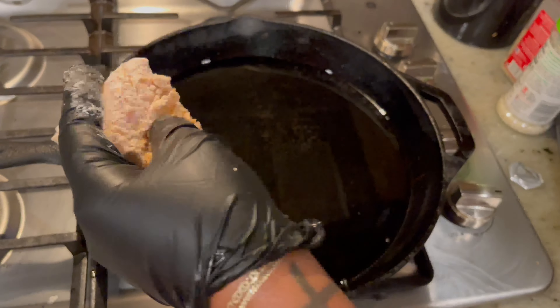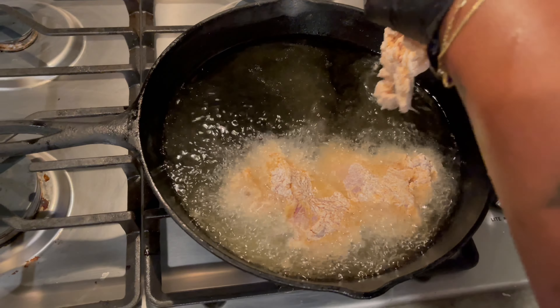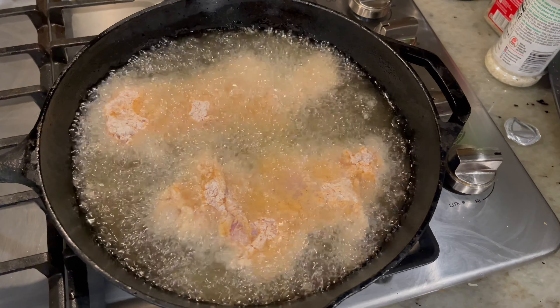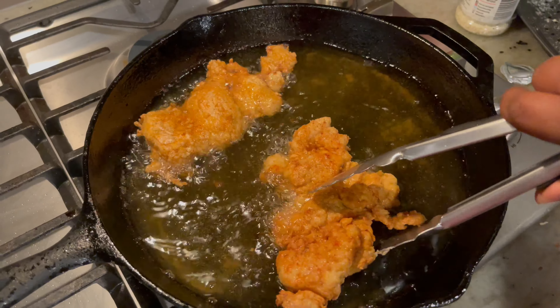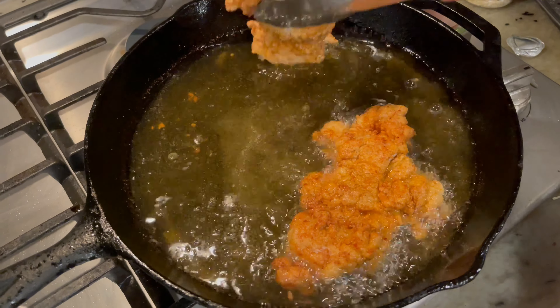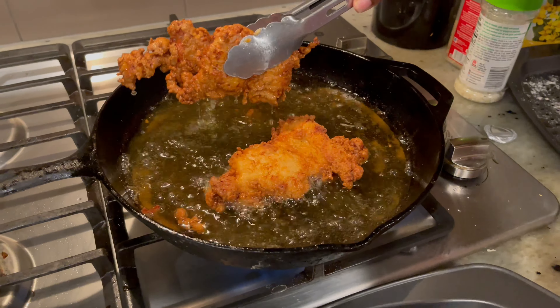Now we're going to get started on frying our chicken. You want them to be fried on both sides before taking them out. Keep in mind that because these are thinner slices, they're going to cook fast. This is the colorization you want to see on both sides before removing from the pan. Sometimes I'm not 100% sure, so I'll cut into it a little bit just to make sure it's fully cooked.